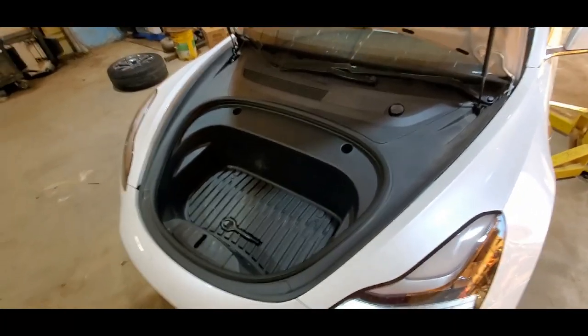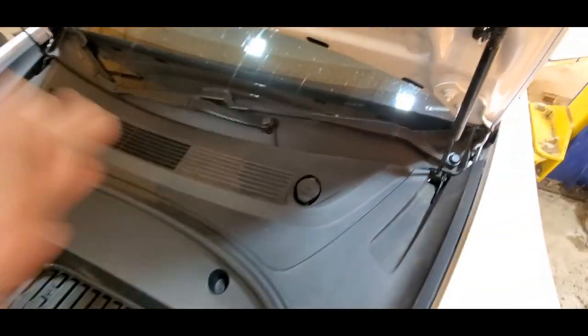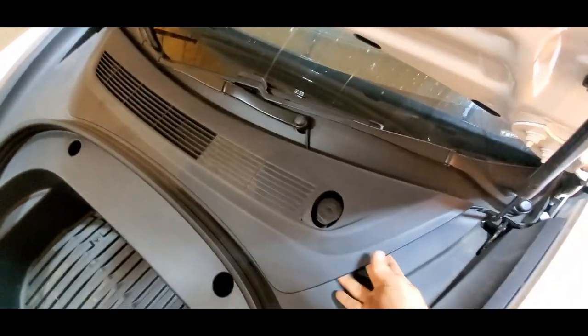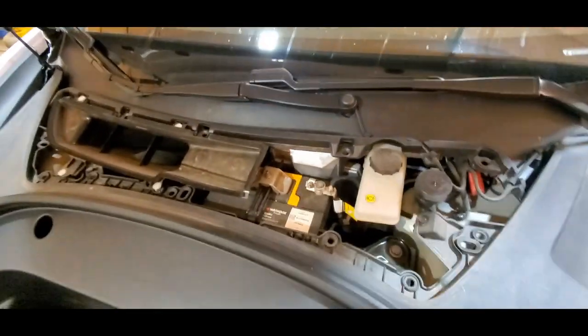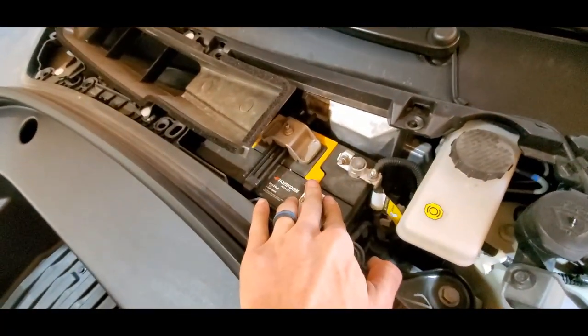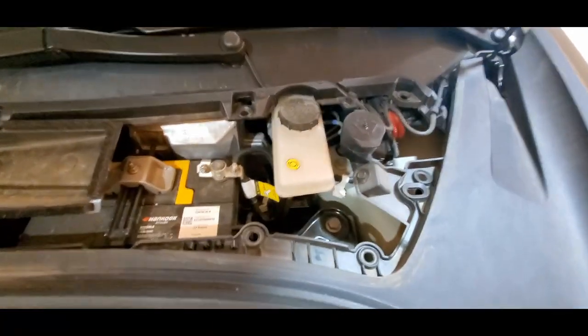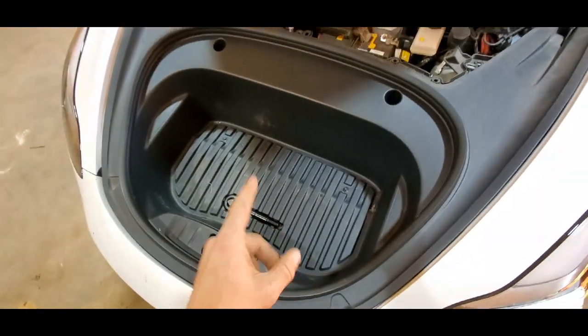We've seen what's underneath, now let's see what is under this front liner. First we'll take this off — I've had this off before, it just pops off. We can see we've got our 12-volt battery here, got an air duct there, brake master cylinder. I'm going to take all the bolts out and pull the front liner and see what we can see.